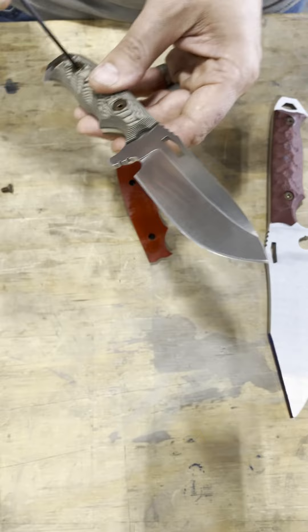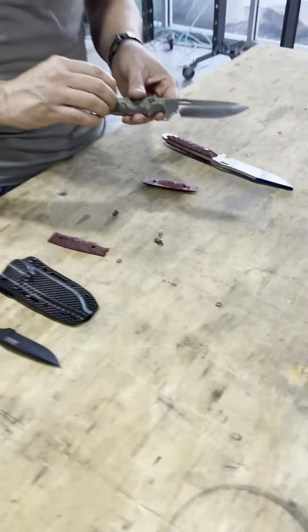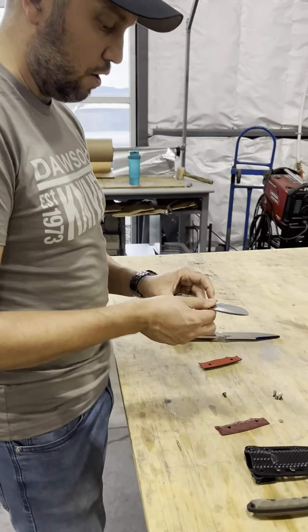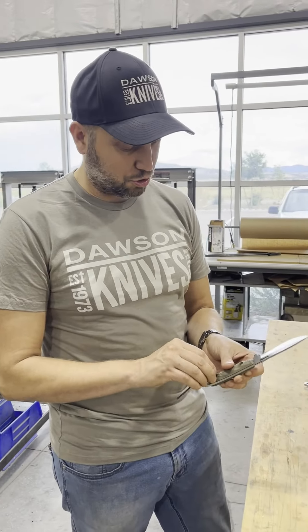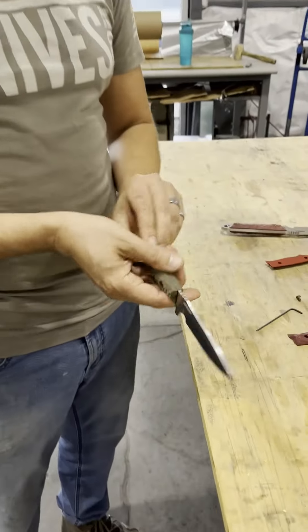And the great thing is, no matter what you do for each one of these Gen 2 knives, as long as it's the same type — so if you have a Nomad or if you have a Wilderness — they'll take the same handle. So that's really cool. Certain models will take the same handle from other models, but this can only be done with your Gen 2.